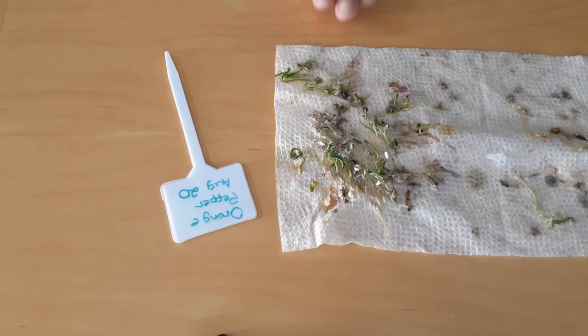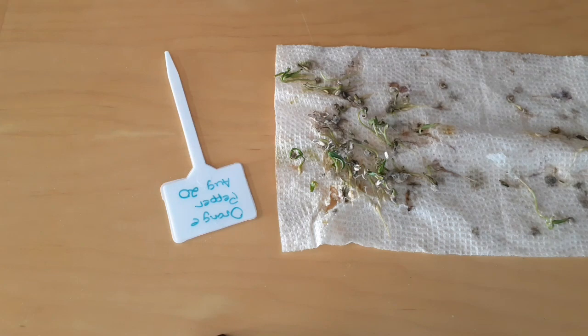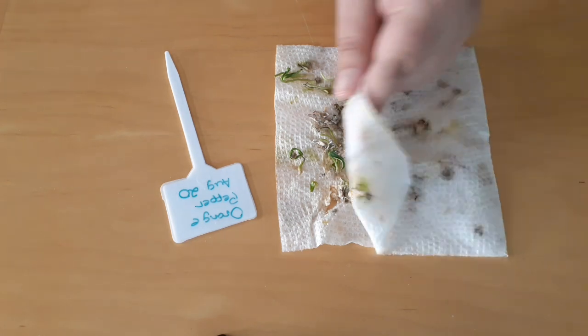So now we take these out to the garden and we plant them. It's really easy. You can leave the paper towel as is or fold it over — it doesn't matter. You just put a little bit of dirt over them and they will grow. You can even grow them in individual pots. Be gentle with your seedlings — don't chuck them around like I'm doing.